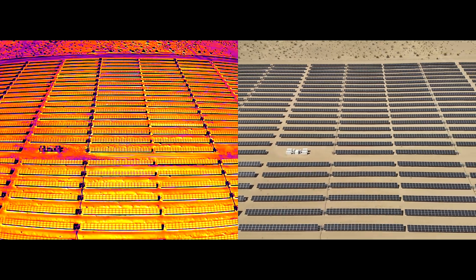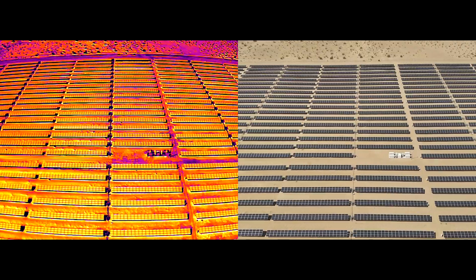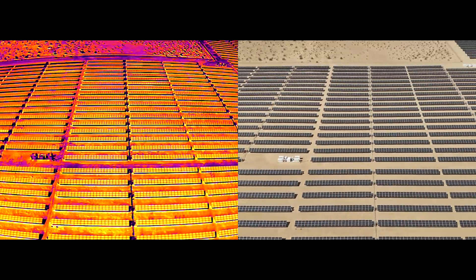The drone also features split-screen zoom capabilities and a low-light camera mode, enhancing its usability in various lighting conditions. With a 45-minute maximum flight time and fast-charging batteries, the Raptor T ensures extended operational periods, perfect for large-scale missions. Its advanced obstacle avoidance system and optional RTK provide precision navigation in complex environments, making it reliable for tasks requiring high accuracy.